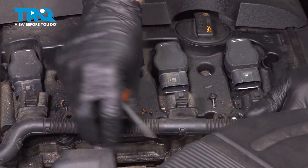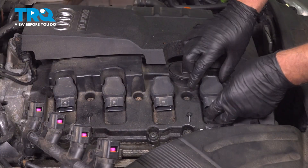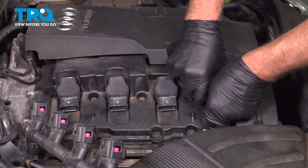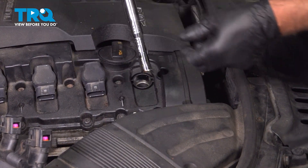The whole wiring harness will slide back — set that aside. Grab the coil, you can twist it back and forth, and slide it out.